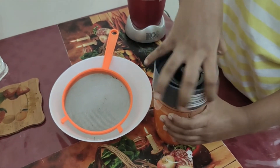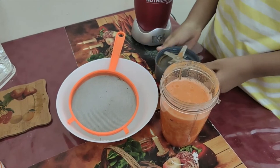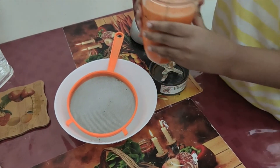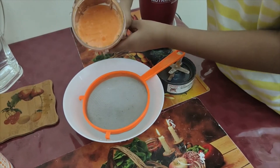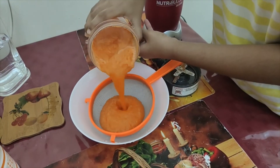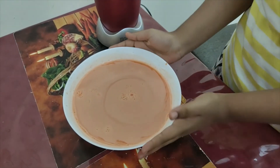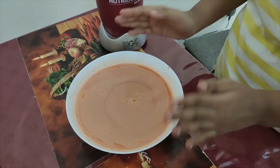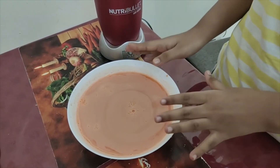Now open it. I will add the water. Now we will taste it — 2 tablespoons.